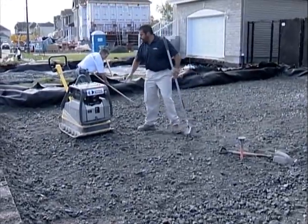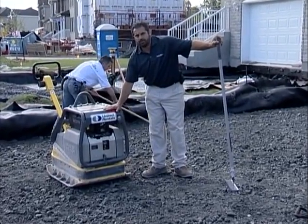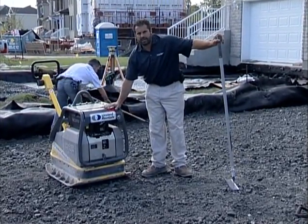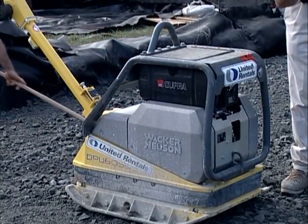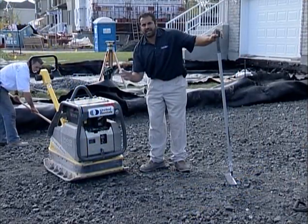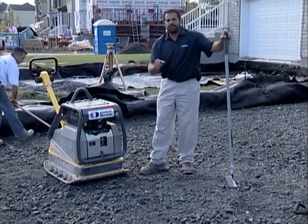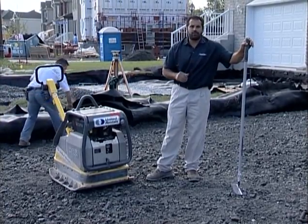The equipment I'm going to use to get the compaction level I need is this 12,000-pound centrifugal force-rated vibratory plate compactor. This is going to give me the force I need to vibrate these particles down through that six-inch horizon and get that level of density that I need. I'll get my dynamic cone penetrometer, I'll measure it to make sure I'm correct, then I'll move on to my base.